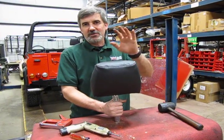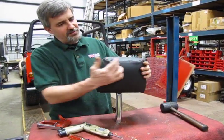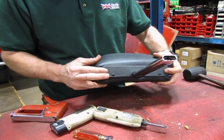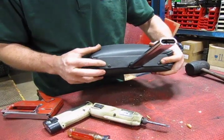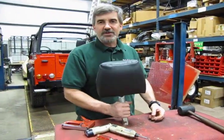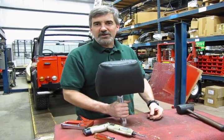Now we've stretched the material over the headrest, pulled it down, filled all the voids, and made sure the piping looks nice and square. On the bottom, you're going to tuck your corners in underneath the metal bracket. The screws are going to go right down into that wooden frame and lock everything in place. That's the first step towards your new seats on your Defender. Next we'll get into the seat back and continue from there.